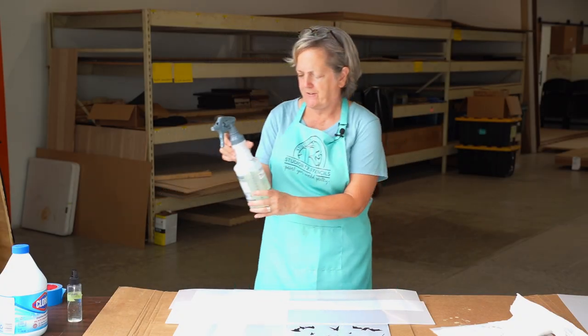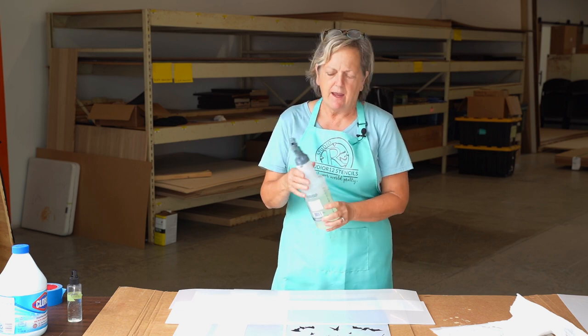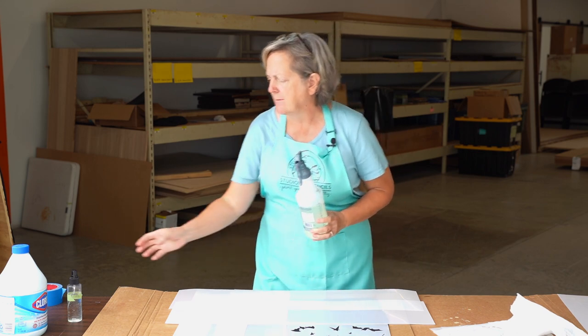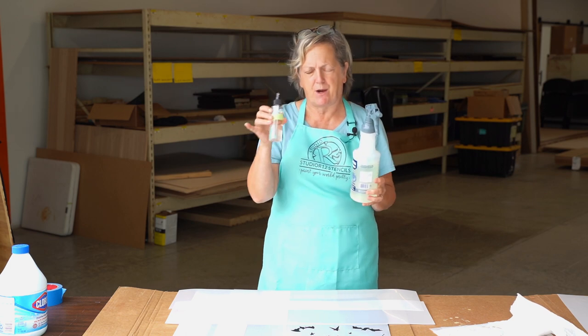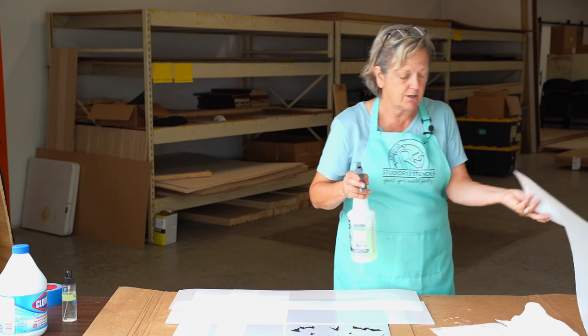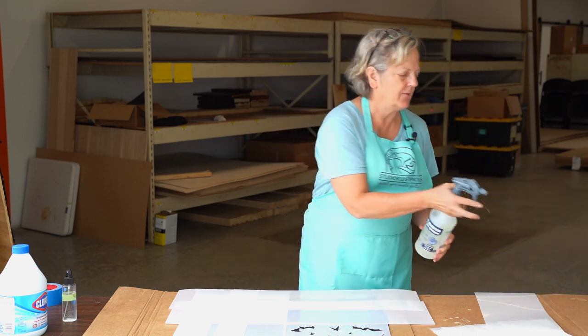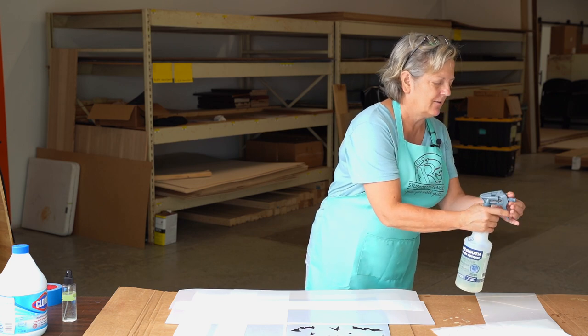So we have a mix of 50-50 bleach and water, and I've got a good spraying container. You can test different spray containers and test their pattern. I like to go over to the edge of my cardboard and give myself a little spritz until I like what I see.